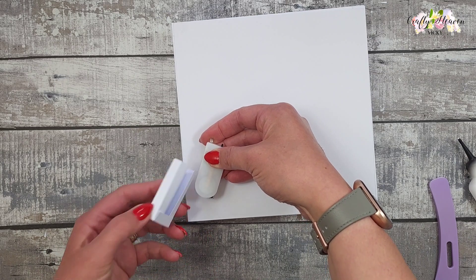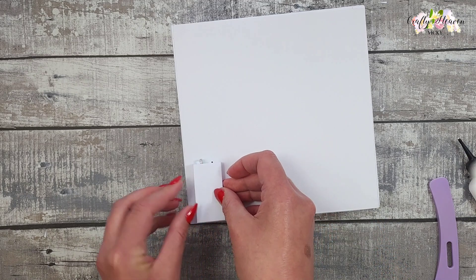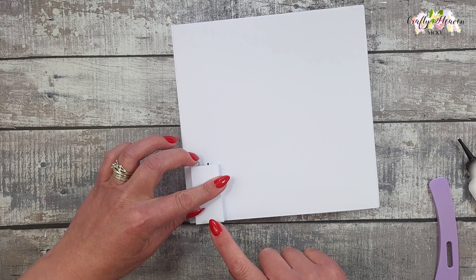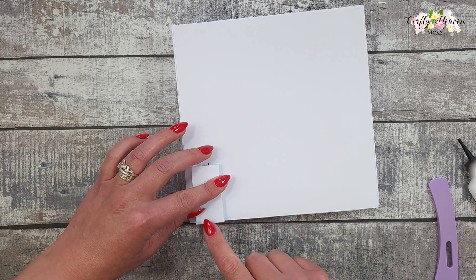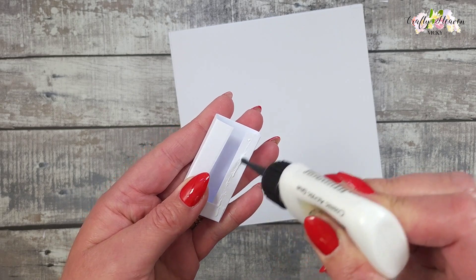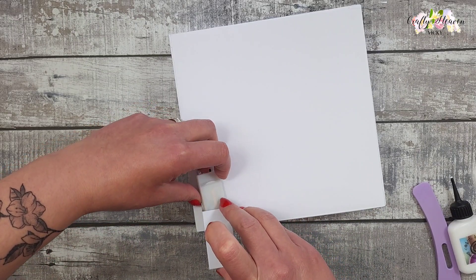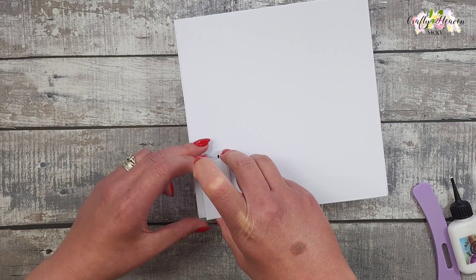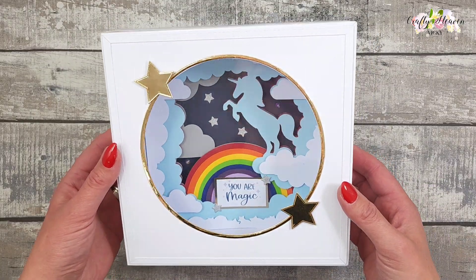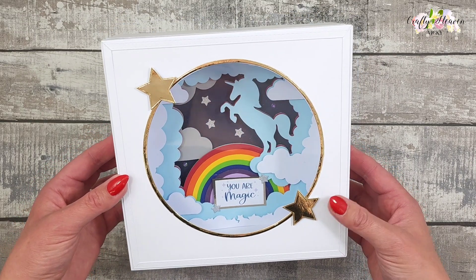The gap in the box is for the wire to fit in. Place the wire behind the battery pack and slide the box in. We want the box with the battery flush with the main box so it still stands up. Add some glue on the back of the box, slide it in, and stick it down.